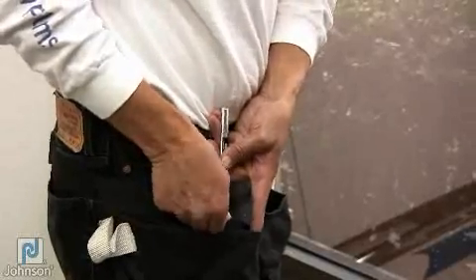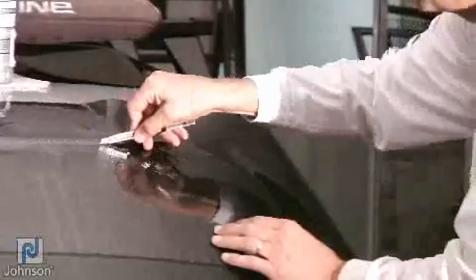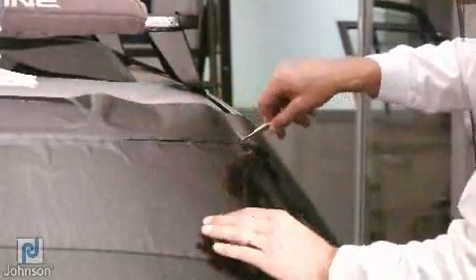Use a new blade on your knife and cut the pattern at the top of the windshield from one end to the other and along the sides.